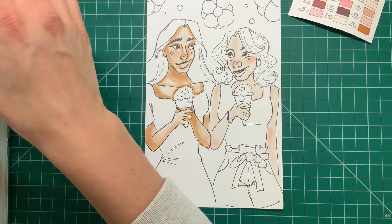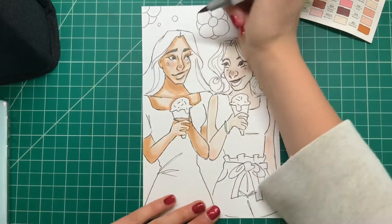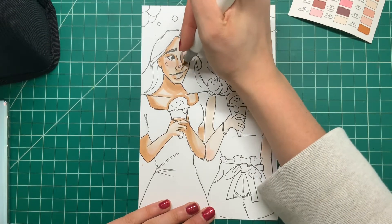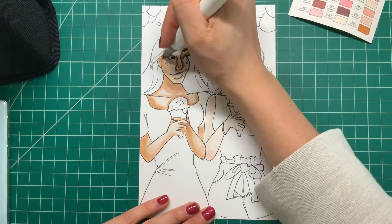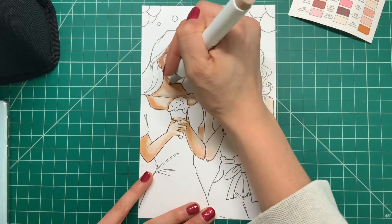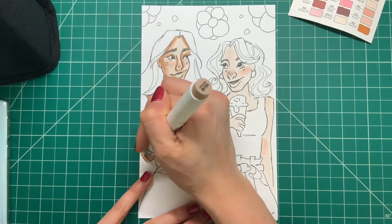Always make sure you think about your colors before you put them down, and think of which colors are going to really go together. Make sure you use your swatch sheet, and don't trust the colors on the cap because sometimes they can be different. Now I'm just creating a little bit more shadows — nothing major, but going in just a little bit more to make the shadows a little bit deeper and make the drawing a little more interesting.